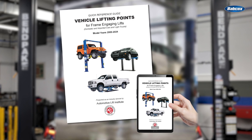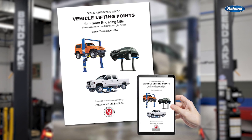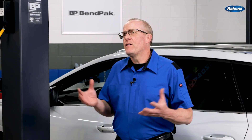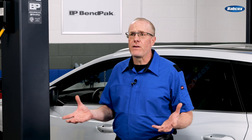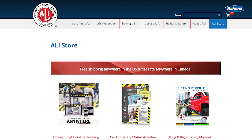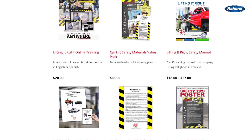The Automotive Lift Institute's Lifting Points Guide includes the vehicle manufacturer-recommended lifting points for many popular EV and HEV vehicles. Chances are you still have the copy you received when your ALI certified lift was purchased, but it might not include the latest models. You can purchase a new guide at autolift.org, and there is even an electronic version you can use on your phone, tablet, or computer.